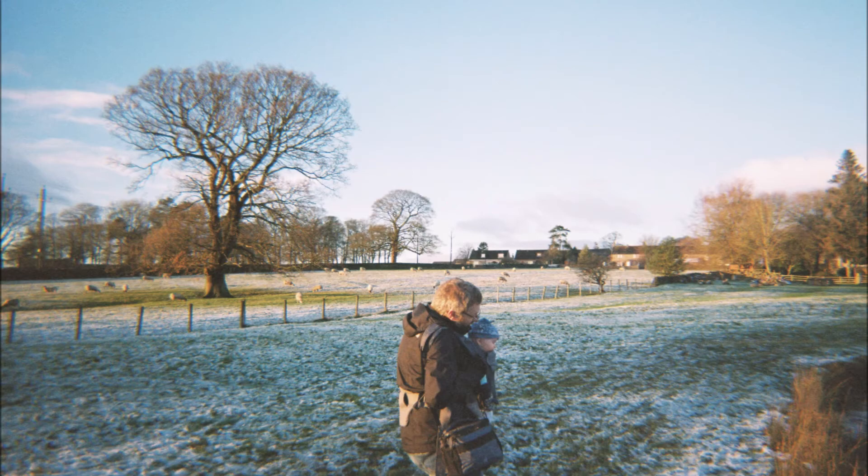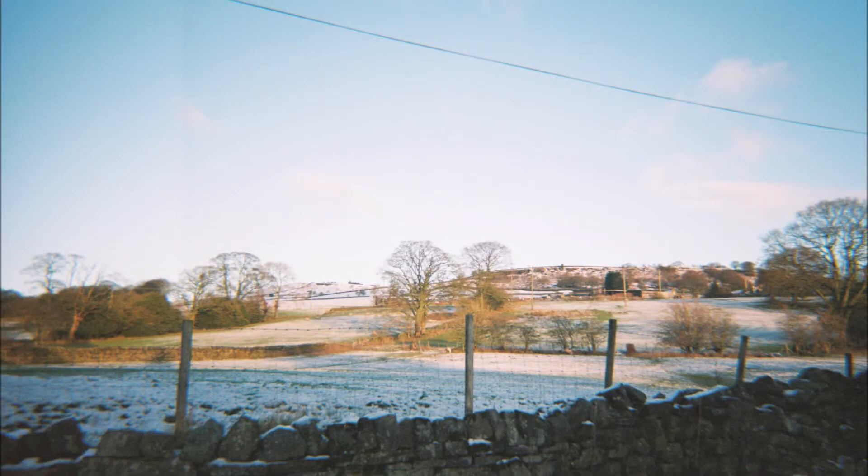I did use some ISO 400 film which was also purchased for me, so it's not a Dubblefilm brand film — it's Kodak, I think, but I might be wrong. It was just what came with the camera when I was given it and it's worked out okay. I do think that I might want to use a higher ISO, but then I think it would perhaps be a bit grainier.